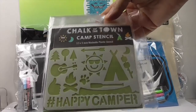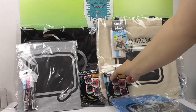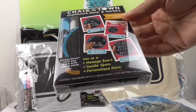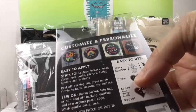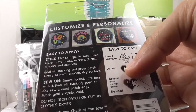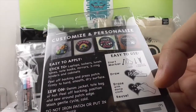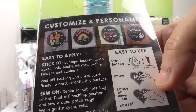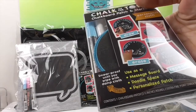They even have stencils for those of you who are like, 'I can't draw anything.' You can use the stencils, which is really cool. They also have these patches which you can use as a message board, doodle space, or personalized patch — shown sticking to laptops, lockers, lunch boxes, notebooks, mirrors, three ring binders, and cabinets. You can actually stick them on or sew them on like a regular patch. They are reusable because you just wash it off with water.